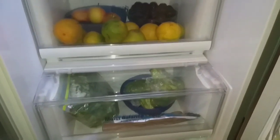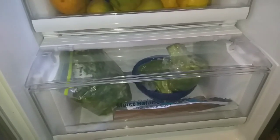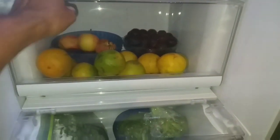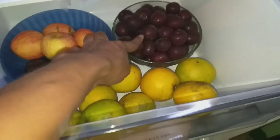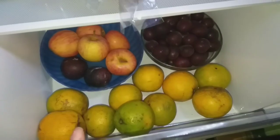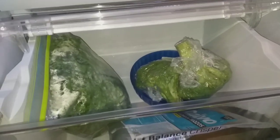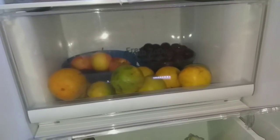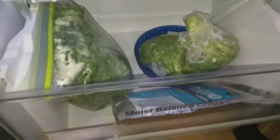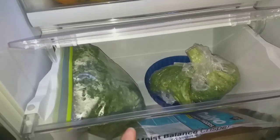Down here we have two bins — both labeled fresh fruits and veggies. I put fruits in the top bin: some apples, plums, mini plums, and oranges because my middle son likes to eat oranges cold. In the bottom bin I love that the bins are clear and see-through so you can actually see everything. There's so much room — I have the extra pack of my husband's tuna, some broccoli, and some lettuce.